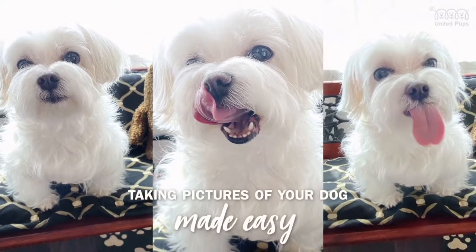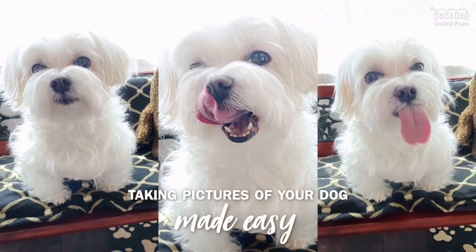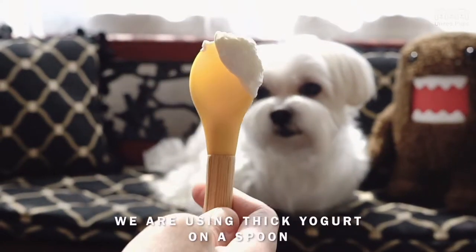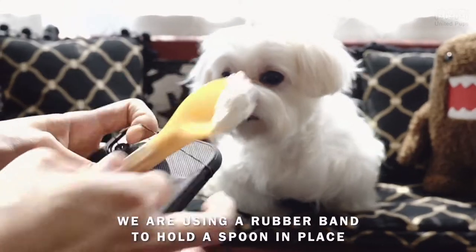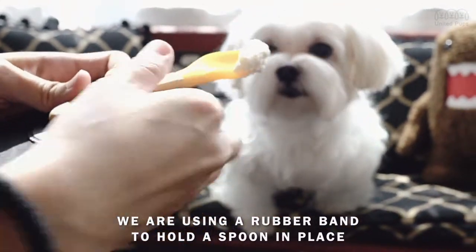Today's tutorial is taking pictures of your dog made easy. You'll need a treat — we are using thick yogurt on a spoon. Attach the treat to your phone; we are using a rubber band to hold the spoon in place.